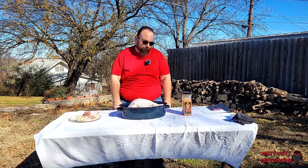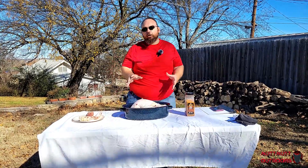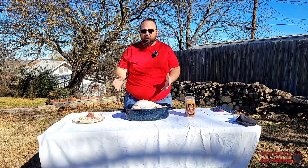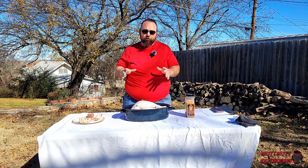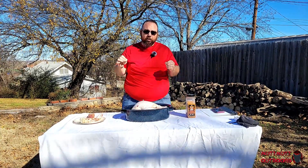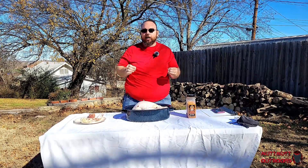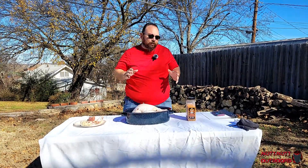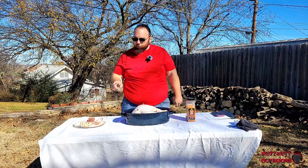Here's the reason why turkey ends up dry: turkey is a very lean animal to begin with. All turkeys that we use are young turkeys. Young turkeys are not fat turkeys — they are grown, they are harvested, that's it. They don't have time to build up a little bit of fat. You got to get that fat with a little bit of age.